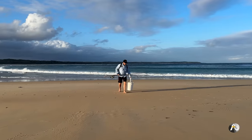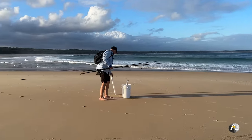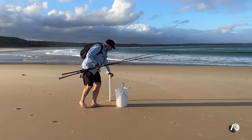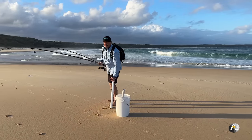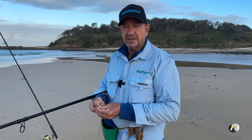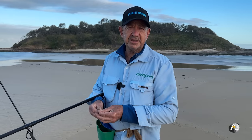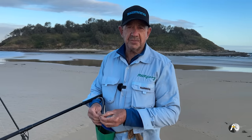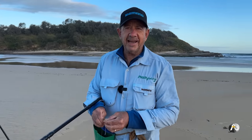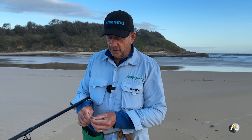I've come down this afternoon. I've got two rods. I'm just going to put a bit of bait on, chuck it out, and then I'll get started on the teaching. I've brought down several baits — I've got some beach worms, which I'm putting on now, and I've got about a dozen pilchards, so that doesn't cost much really. And I caught a tailor that I'm going to fillet so I can use some tailor fillet for bait as well.